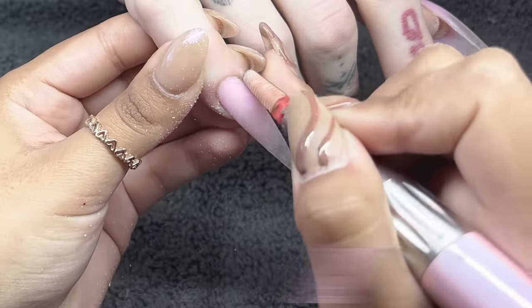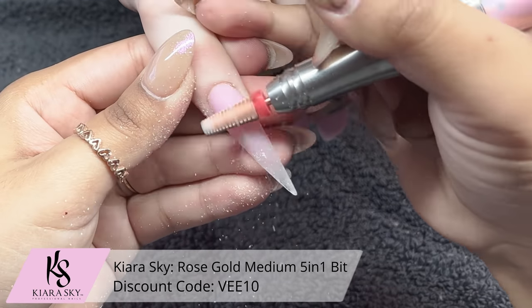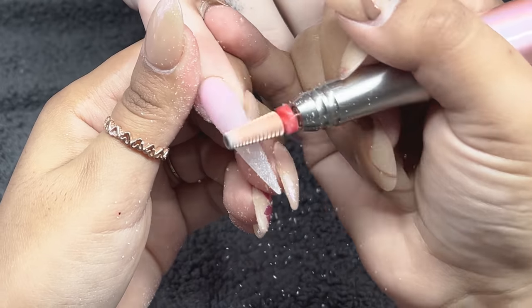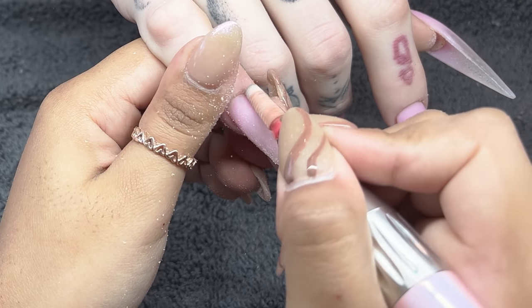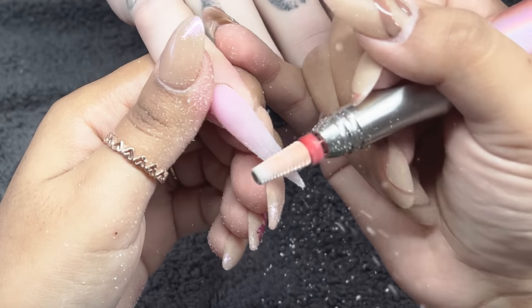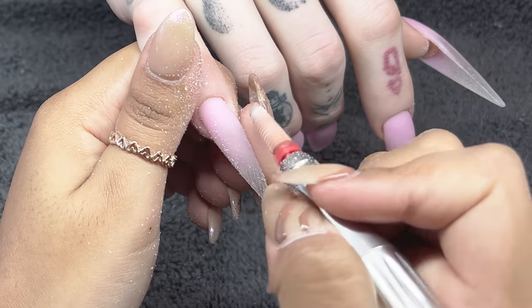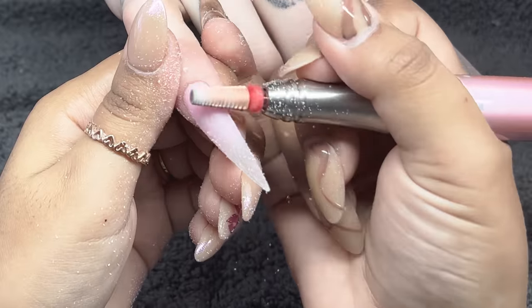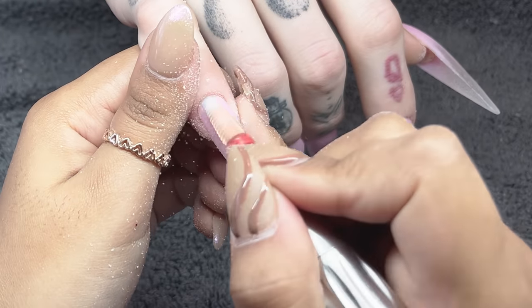For the filing process I have my e-file at a speed of 10 to 11,000 RPMs, along with the five-in-one bit from Kiara Sky in medium grit — the rose gold color. I'm going very gently around that cuticle area and then very lightly on top of the surface of the nail, filing to get rid of any lumps or divots. I'm going to carefully repeat that on the rest of the nails and then we're going in with the hand file.